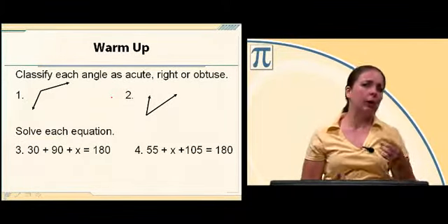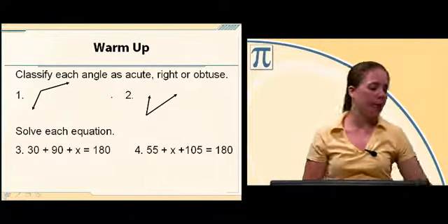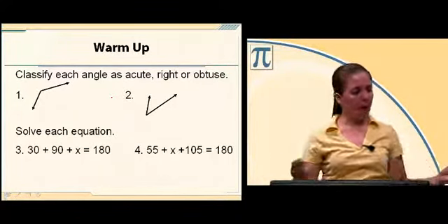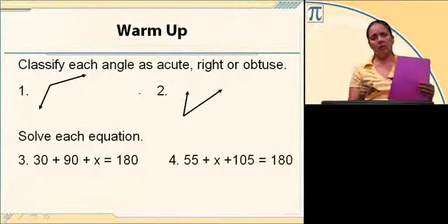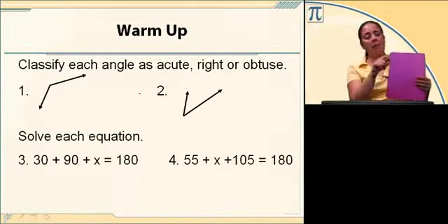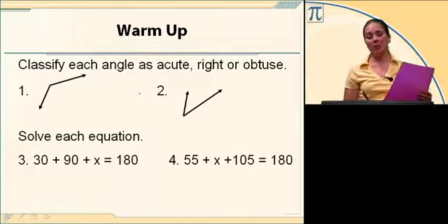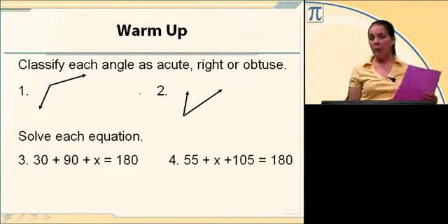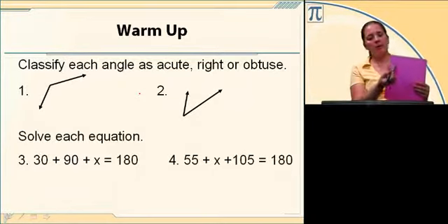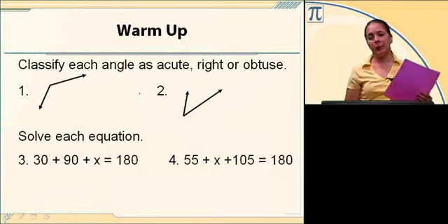If you're not sure whether it's an acute angle, a right angle, or an obtuse angle and you're asked to classify, grab a piece of paper. That corner is a right angle. If you hold it up to the angle and it matches the corner perfectly, it's a right angle. If it's larger than the corner of your paper, it's an obtuse angle, and if it's smaller — meaning less than 90 — it's an acute angle.